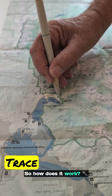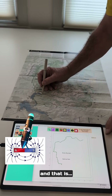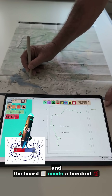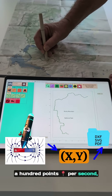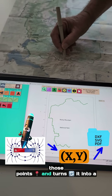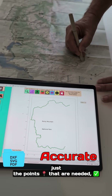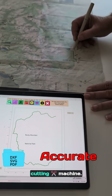So how does it work? The pen stylus generates a magnetic field, and that magnetic field is picked up by the electrical grid in the board. The board samples a hundred points per second, and the software then turns all of those points into a very accurate vector file. It also weeds out data so we get just the points that are needed, making sure it's not too large for our vector cutting machine.